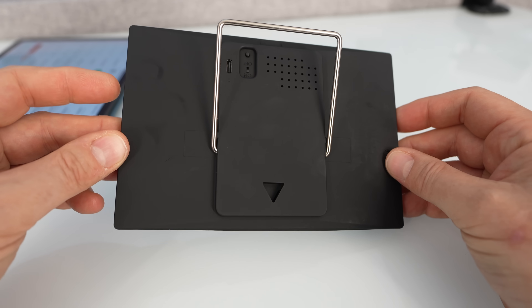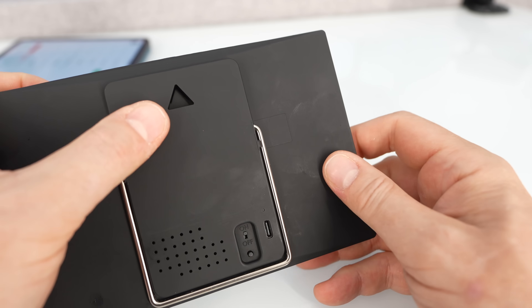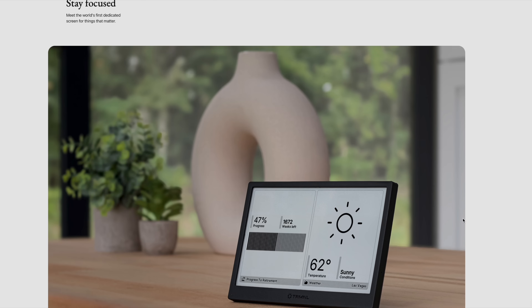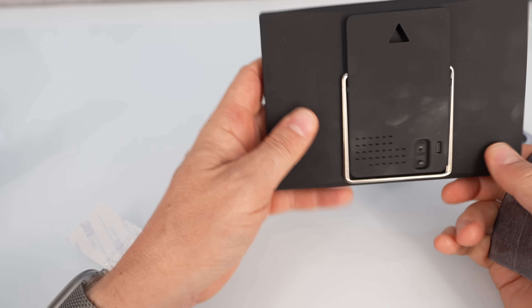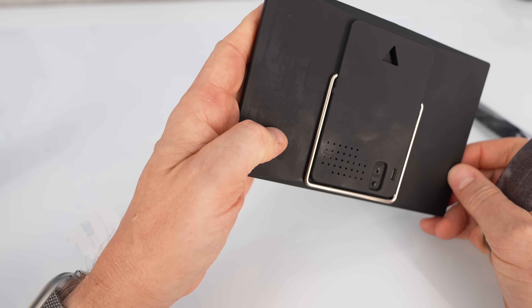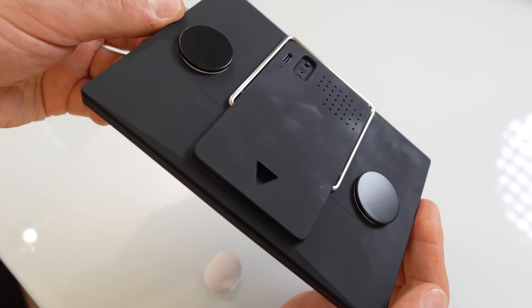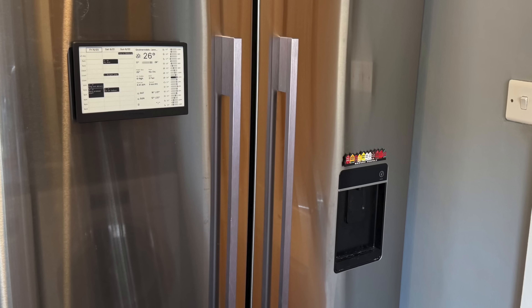Moving onto the hardware side: whilst it has a stand and a picture hook hole, the way I wanted to mount mine was on the door of my fridge — this is how it was displayed in use in one of the pictures on the website. So I assumed — not unreasonably — that the device would be magnetised on the back. I assumed wrongly. It was therefore down to me to acquire some appropriate magnets and stick them on the back of the case. Of course, doing this puts that button on the back out of reach, and I'll have to take it down every few months to charge it.